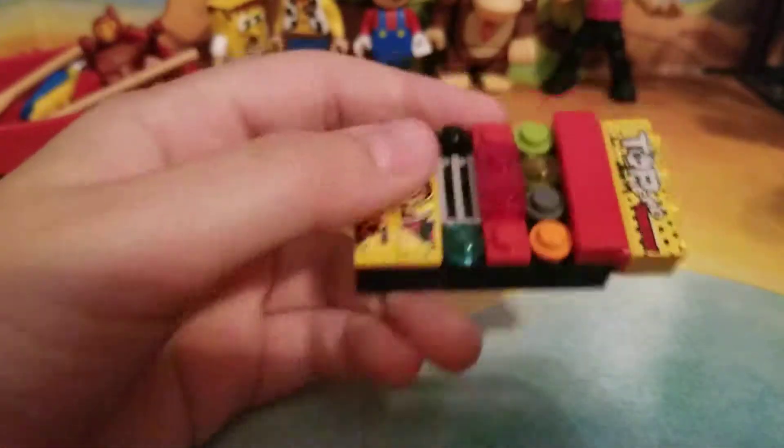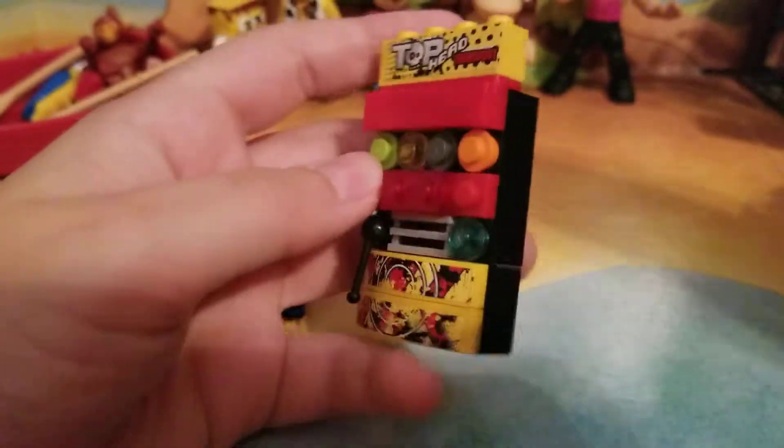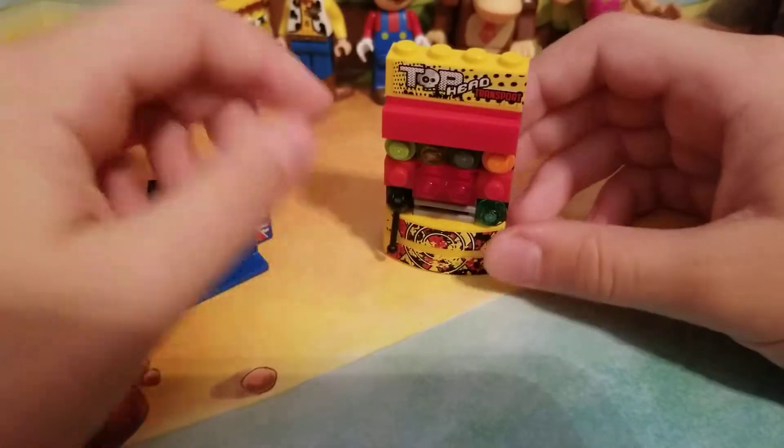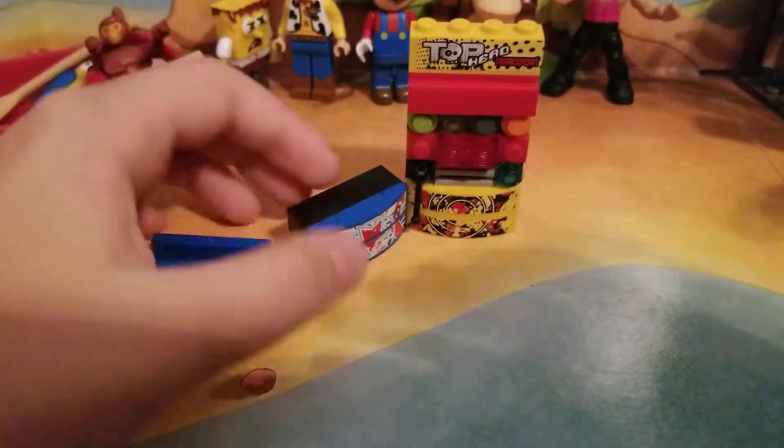If you guys do want me to do a tutorial on this, let me know in the comments below. I should be able to figure out how to build this again — it's been a while, so I have no idea. Anyway, thank you guys so much for watching, and I will see you guys in the next one. Goodbye!